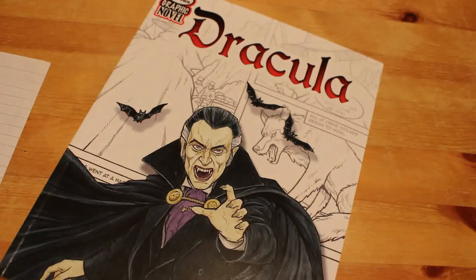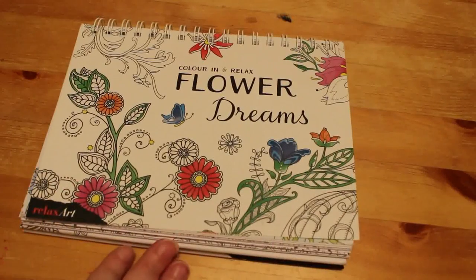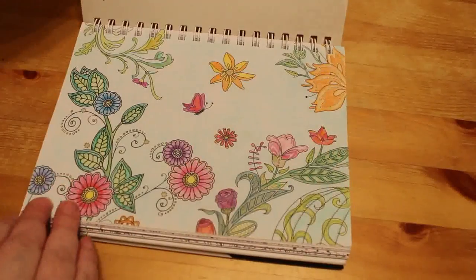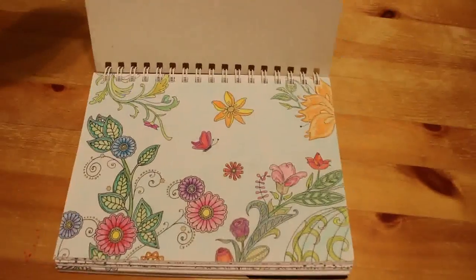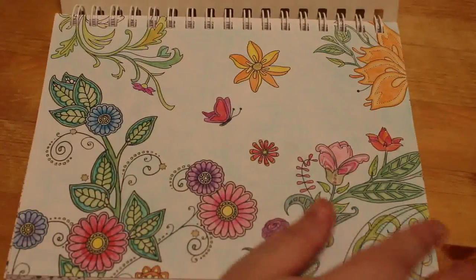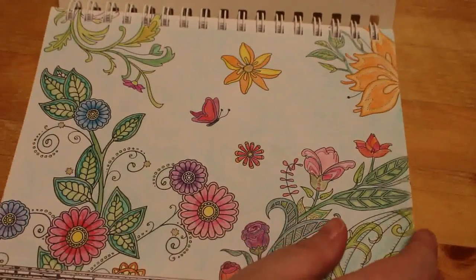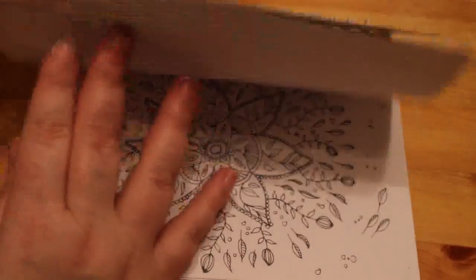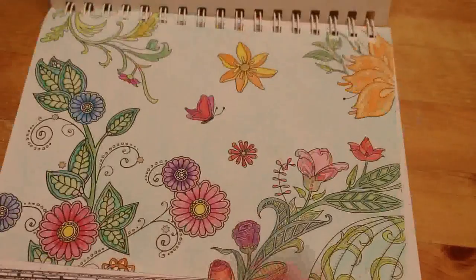Okay, I'm back with the next stack. The next one is Colour In and Relax Flower and Dreams by a company called Relax Art. I literally just did the first page using Markover Fiends — I remember that — and they went on absolutely beautifully on this page, but it's very shiny and smooth. I don't know when that was; I didn't date it.